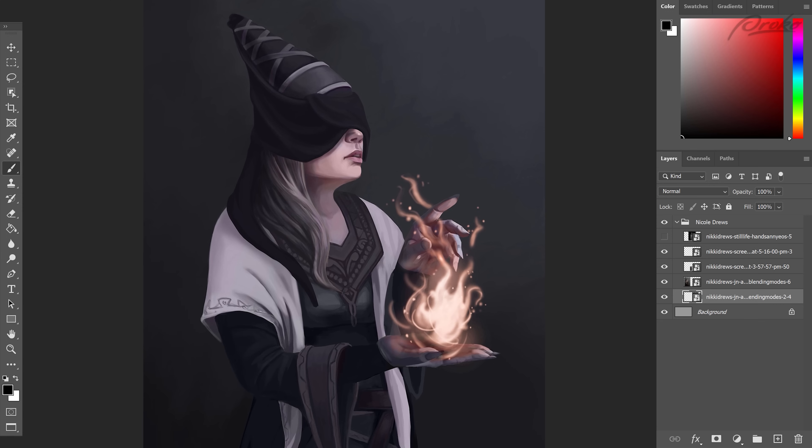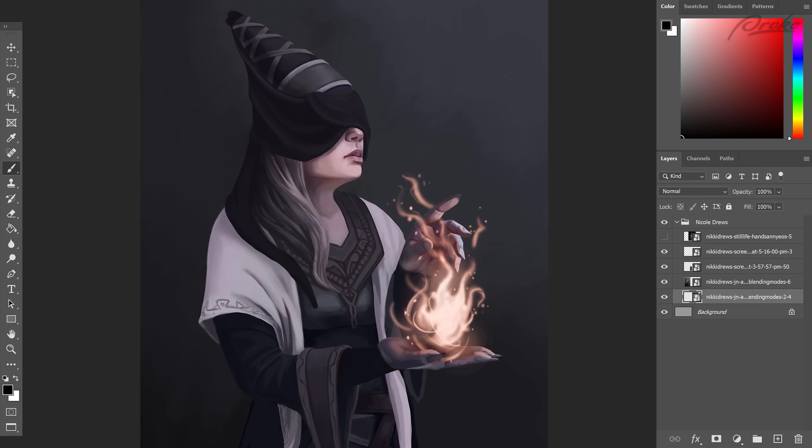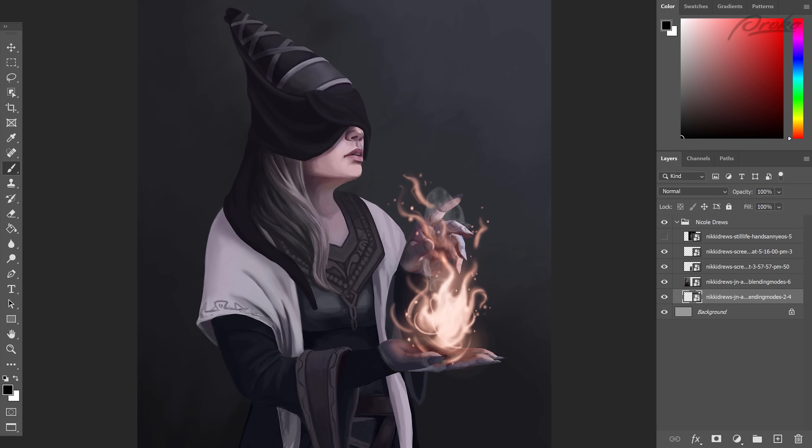Looks like you also took your edited version and added some color on top of that with blending modes, changing up the color and also adding some magical spell effects — that's looking very cool. I think you've done a really good job with both of these, and I especially like how organized your layers are and that you named all the layers. Well done.